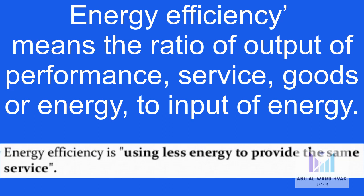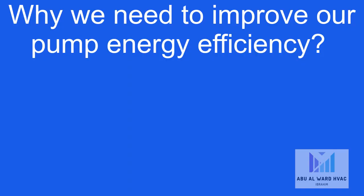Another definition is using less energy to provide the same service. Before we talk about how to improve the pump energy efficiency, let's ask a question: why do we need to improve our pump energy efficiency? Please think about this question for five seconds before you get the answer.